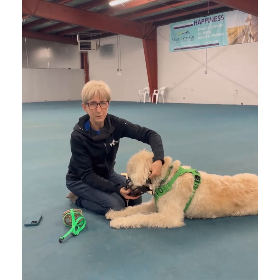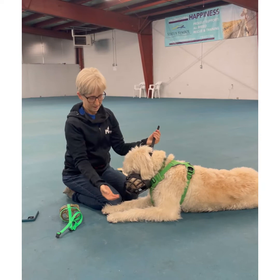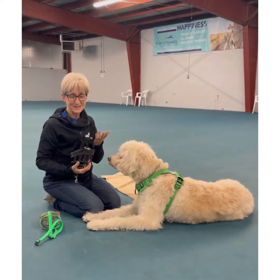Once he's okay with it, go ahead and put the muzzle on for a second and take it right back off. Short steps.